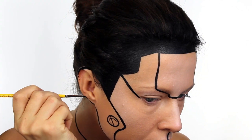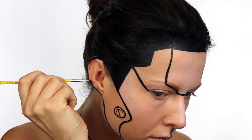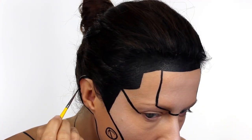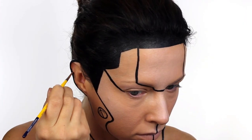For some reason I decided it would be a good idea to try and outline my ear, and all my days this is probably the hardest thing I've ever had to paint. I've seen so many people do it and I didn't realise how difficult it was to get an outline.